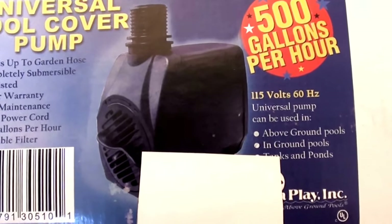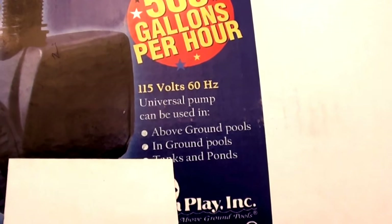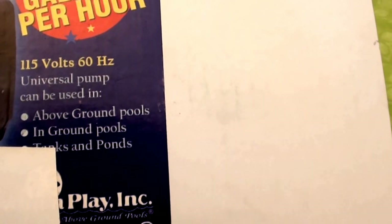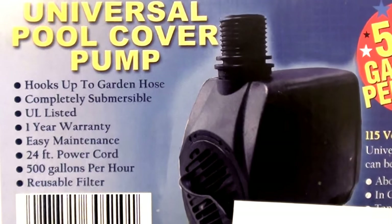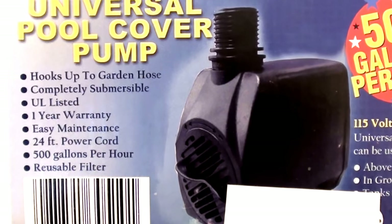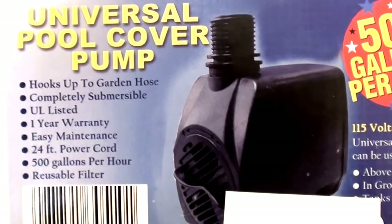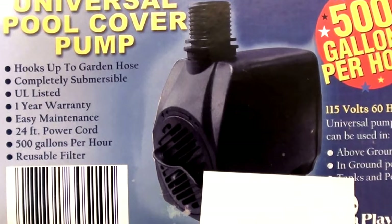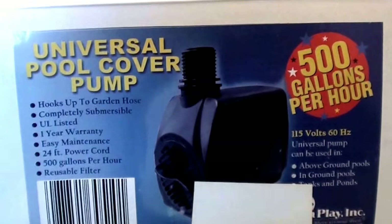It says it's 500 gallons per hour and 115 volts. It's a universal pump that can be used in above-ground pools, in-ground pools, tanks, and ponds. It hooks up to a garden hose, is completely submersible, has a one-year warranty, a 24-foot power cord, and a reusable filter. I love this little pump.